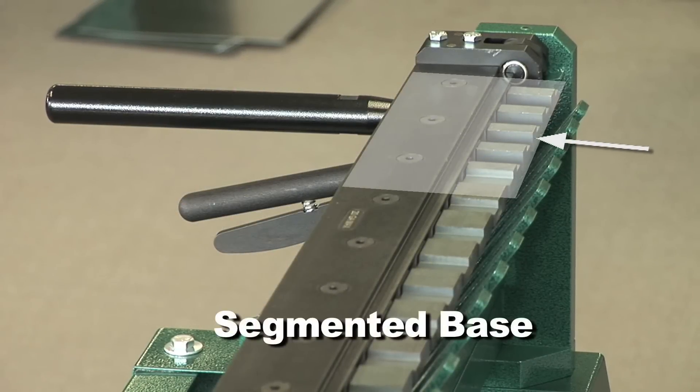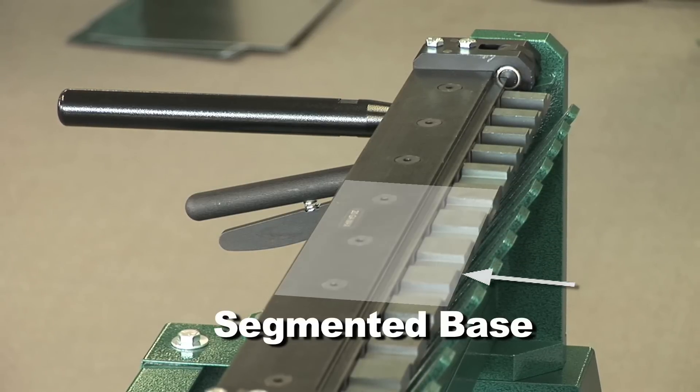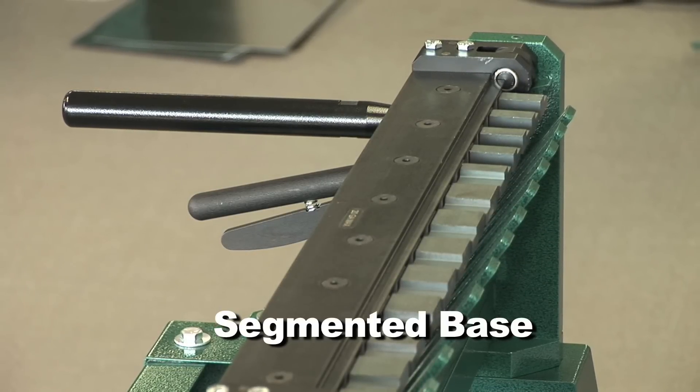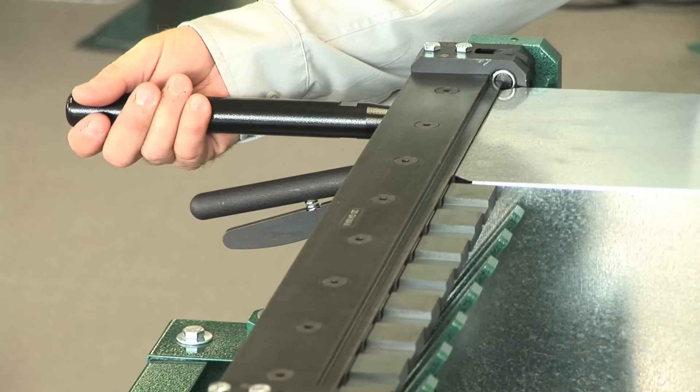The segmented base of your cleat bender is designed to accommodate duct sections and fittings of almost any dimension. Make the initial bend by inserting your notched duct flange under the upper blade of the cleat bender.